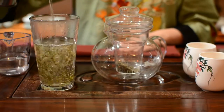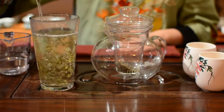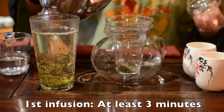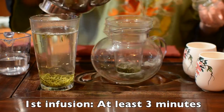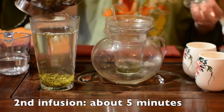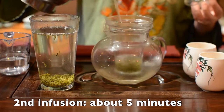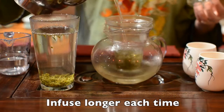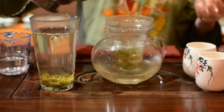All of our teas can be reused multiple times. The first infusing time is around 3 minutes. For the second infuse, you can brew around 5 minutes. After that, infuse even longer depending on how strong you like your tea.